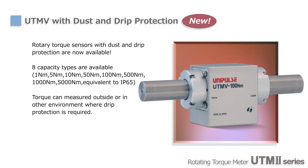A drip-proof type is now available for torque sensors as well. UTM-V3s is a new type of rotary torque sensor with a robust shaft and dust and drip protection equivalent to IP65 for use in harsh conditions. UTM-V3s is available in 8 different capacities ranging from 1 to 5,000 Nm to cover a wide variety of applications.